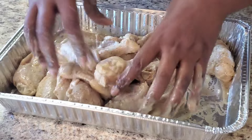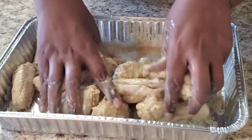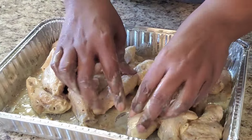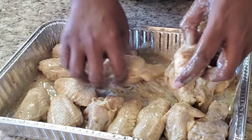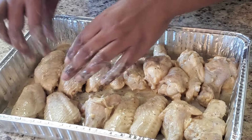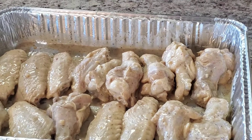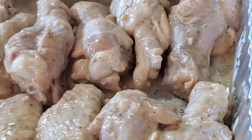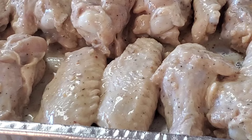I cook mine for an hour and a half because I like mine falling off the bone. How long you cook yours is up to you, but I like mine falling off the bone tender. So I'm arranging the wings in the pan however you want — it doesn't matter. Then I'm going to cover it with aluminum foil and let it cook. I'll put this in the oven at 350 and when it's finished, we're gonna make the cheese sauce.